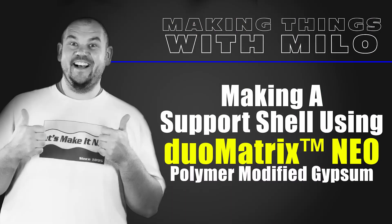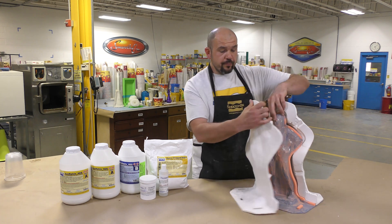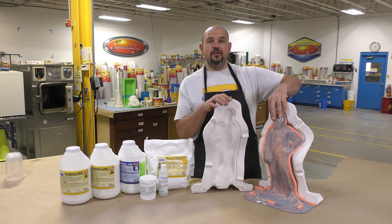How to make a support shell using the Duo Matrix Neo Polymer Modified Gypsum System. Today I'm going to show you how you can make a strong and durable support shell for your brush-on molds using the Duo Matrix Neo.